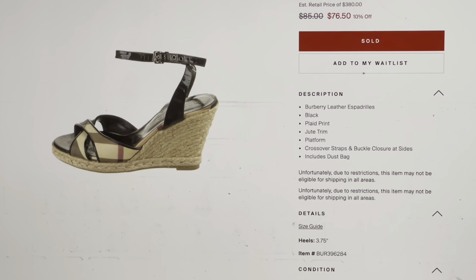Here is the Burberry leather plaid print espadrilles listing — they are leather and jute. This is from the RealReal. These have sold already — they were $85 and sold at 10% off for $76.50. Theirs was a size 7 or 37; ours is a 36 — a size 6. Ours does not have the dust bag that that one does. I will list these probably at $86, but if somebody's interested, I will do $50. These are so cute.